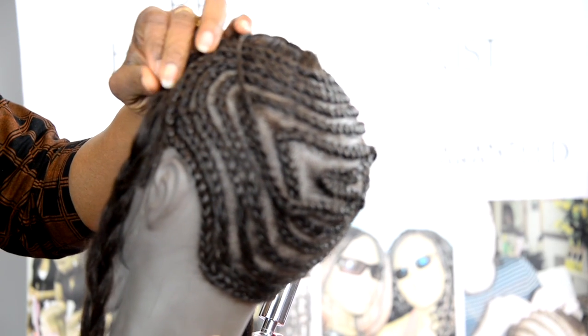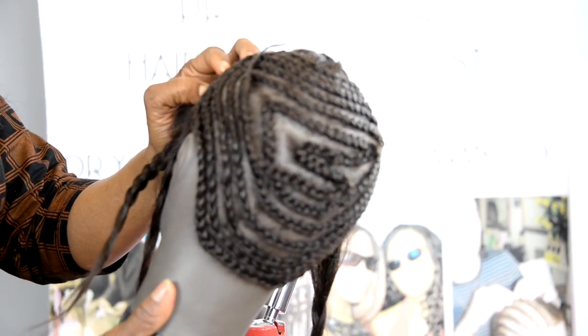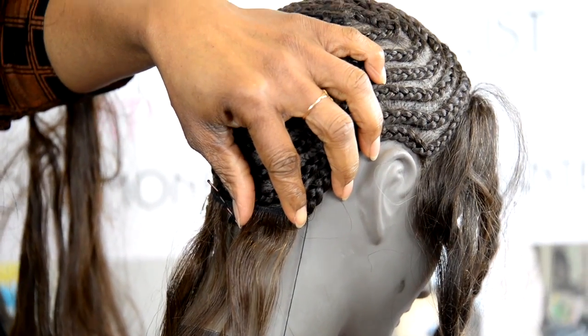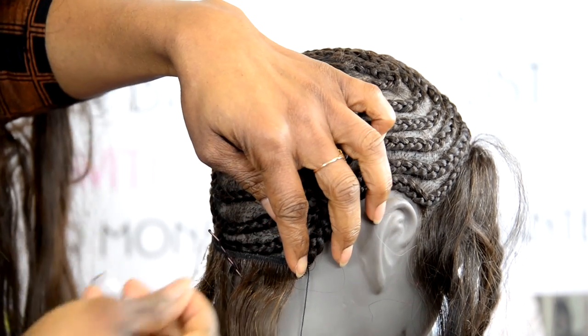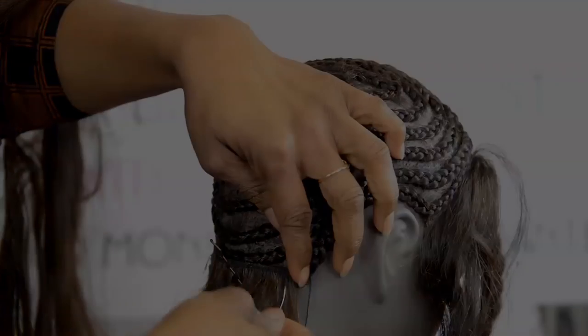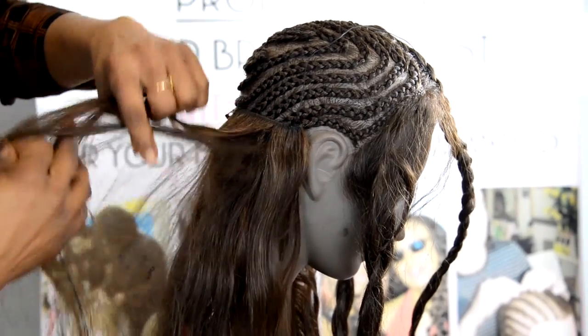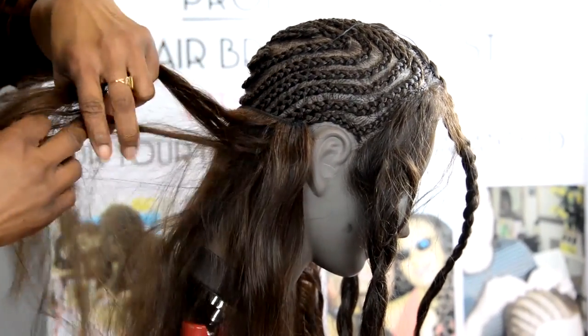Clients here. So the best place to start is to start with the training head. And my advice all the time is... so what we've done, we've put maybe three or four tracks.